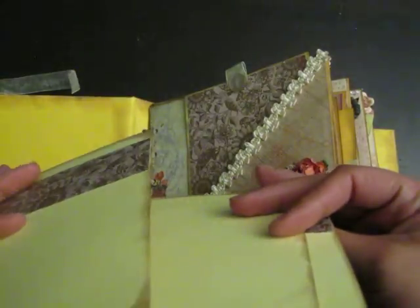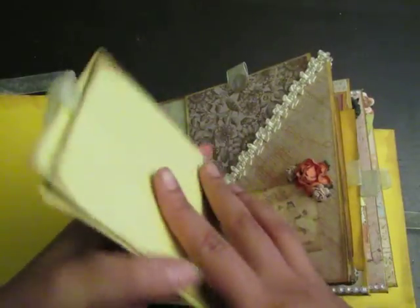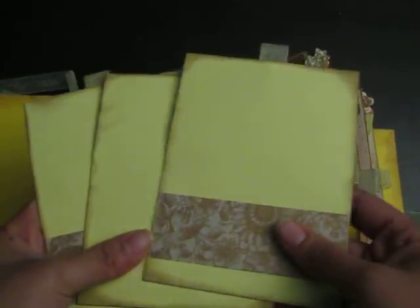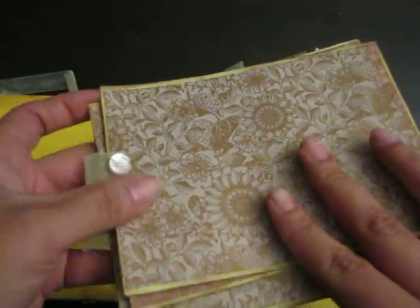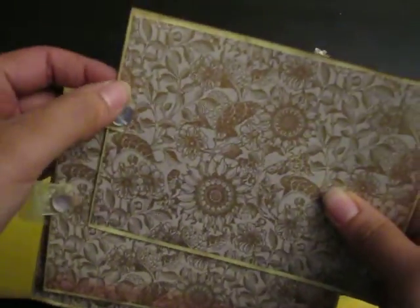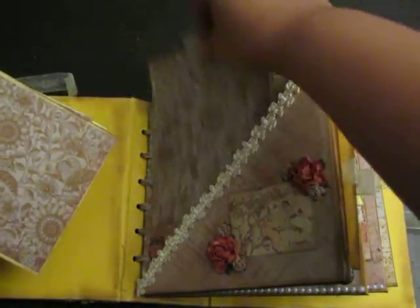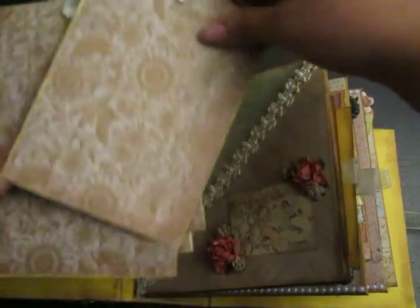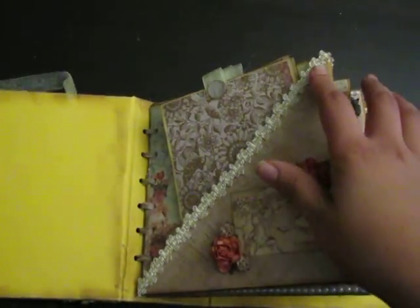I did these 4x6 photo mats. There is the back — I tied it with some sheer ribbon and a little vintage pearlesque button. There were four tags in there, and those just tuck in.